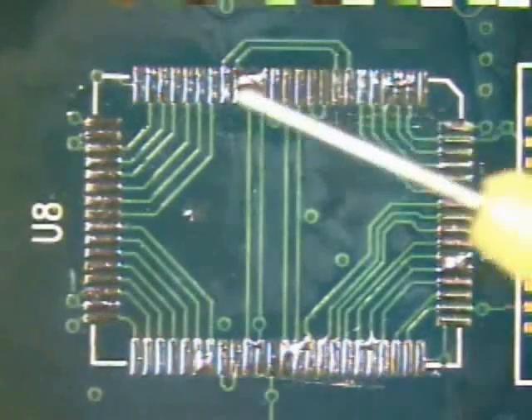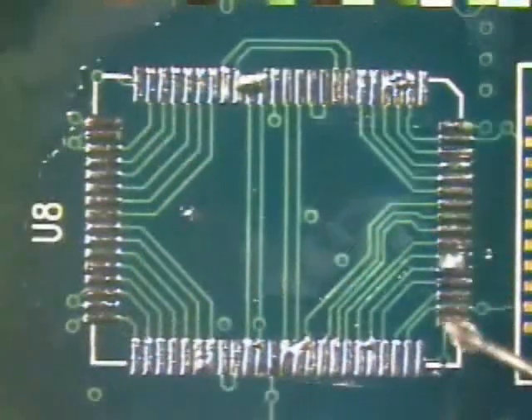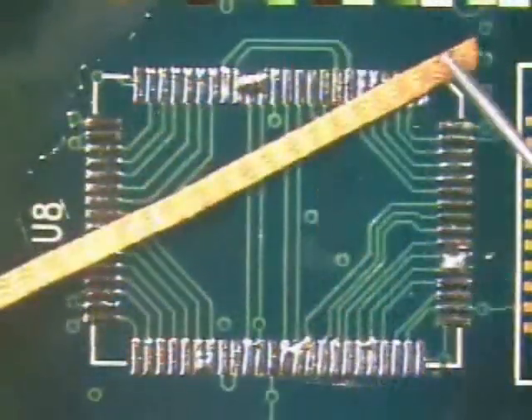To begin the procedure, flux the area to be desoldered and the solder wick. The flux will enhance the wetting action of the solder.